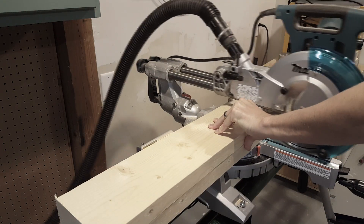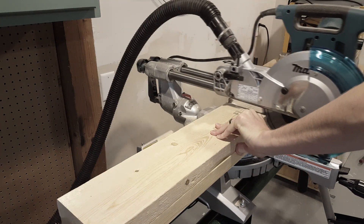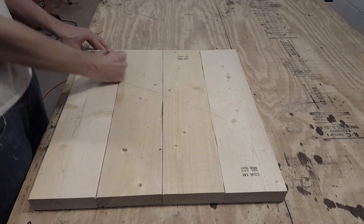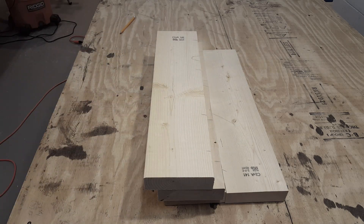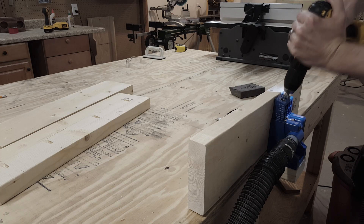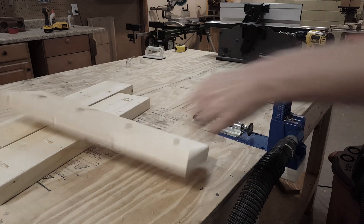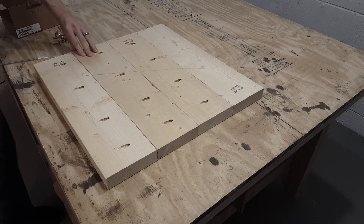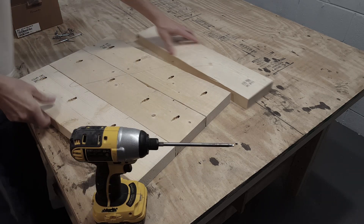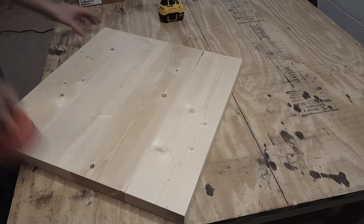Now I will start building the top, which is made out of 4 2x6s that are 23 inches long. I will just use a pencil to mark where I want all my pocket holes to go, then it's back to the Kreg jig to make all the pocket holes. I'm using 2.5-inch brad screws to attach the 4 boards together, and once everything is attached I'll finish it off with some 220-grit sandpaper.